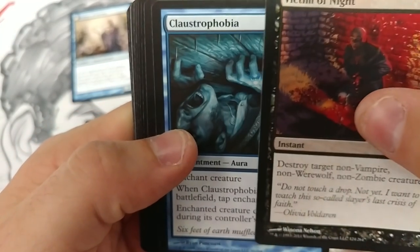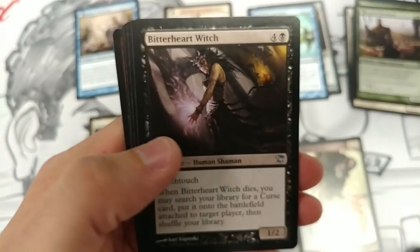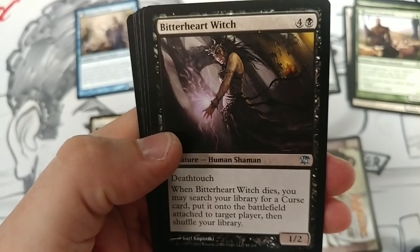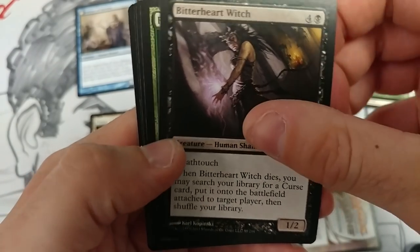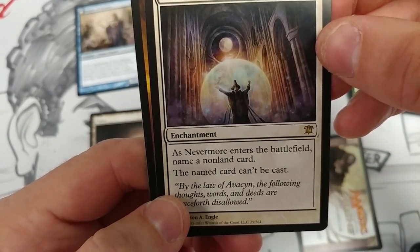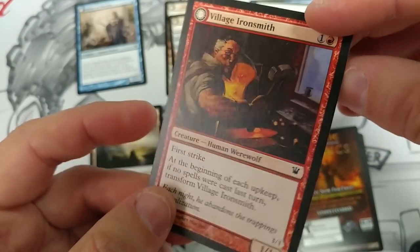Why was the top ripped if the bottom was the reseal though? Was it to throw you off? This is definitely freaky. One, two, three, four, five, six, seven commons. Three uncommons. Rare: Nevermore — 'name a nonland card, that card can't be cast.' Another checklist card, and our flip card is Village Ironsmith.